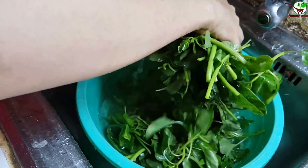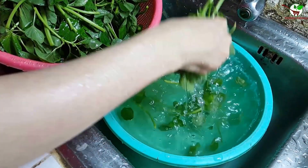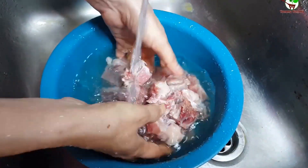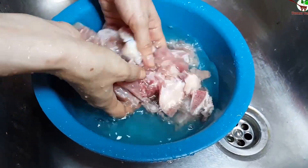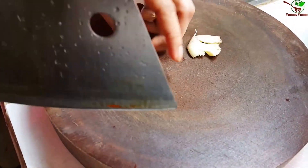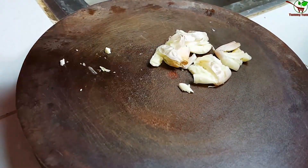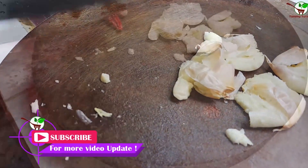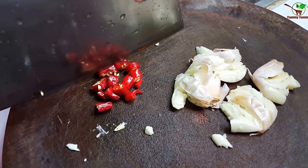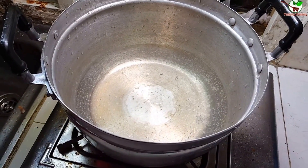Now we need to wash it out. You can see. And we need to slice the chili here — spicy chili.